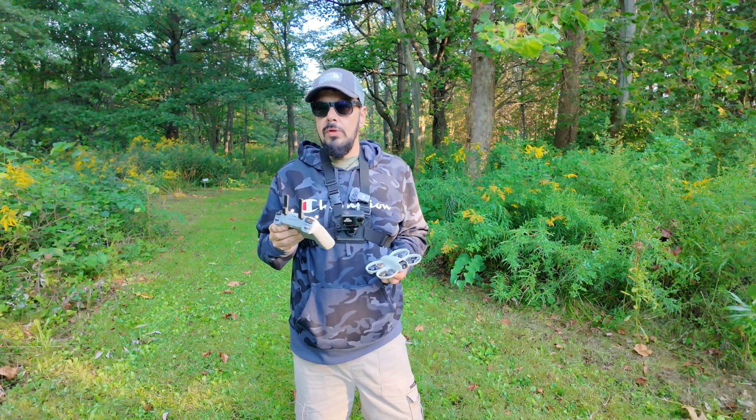You can see it returned to the exact location it took off from. I manually cancelled it just because there's a tree right above me. So it is very important when using return to home to keep an eye on the drone, because there is no obstacle avoidance on the DJI Neo and it could potentially run into something. If you've taken off in a nice big open field you don't have to cancel it — it'll come down and land approximately where it took off from.